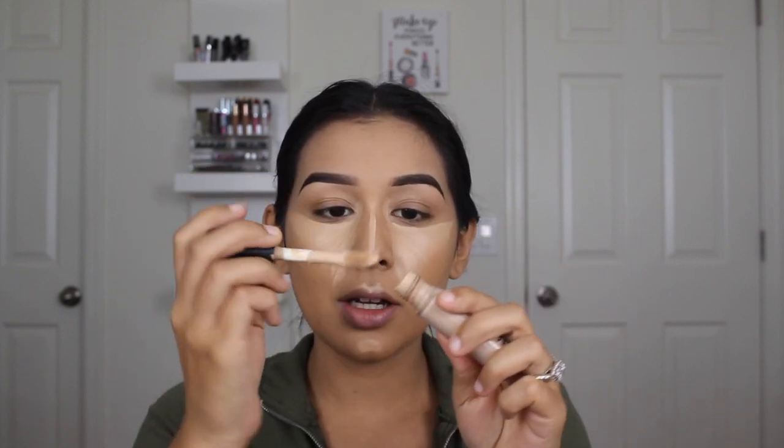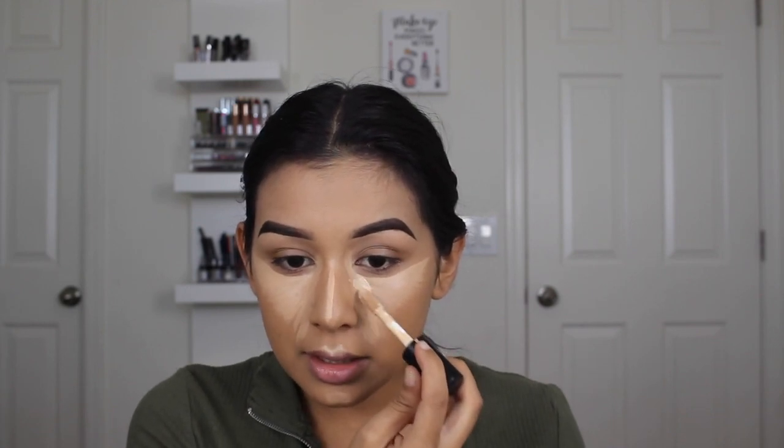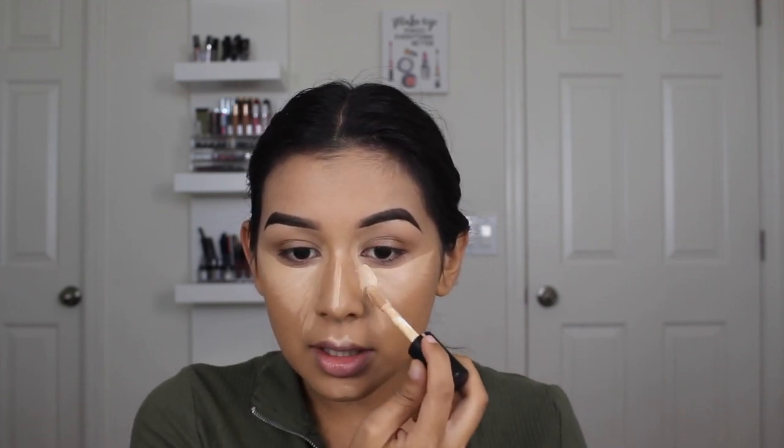With the ELF Camo concealer I pretty much take whatever's left on the brush because it's so full coverage and a little goes a long way. I only put it right in the front, right underneath my eye here, to kind of brighten this area up, and we're going to blend it out.